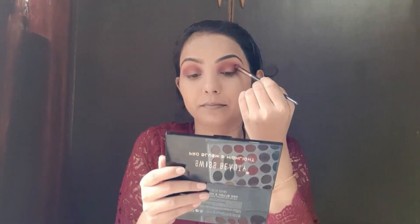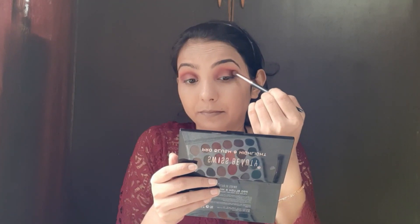After blending this well, I don't want any harsh lines, so I am blending with a big blending brush. Now I have taken a small blending brush and I am blending with a black color. Today I am also going to add some yellow to the inner corner of my eyes, blending it properly.